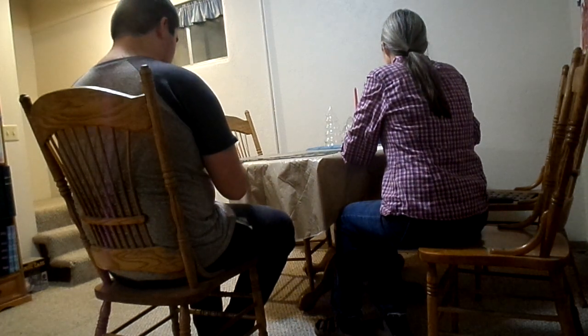Let's try some more spelling. The first word is 'shred.' S... H... R... E... D. Perfect. Shred.